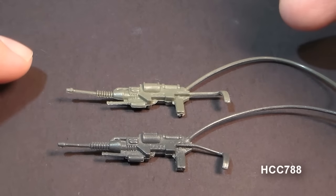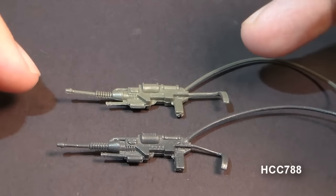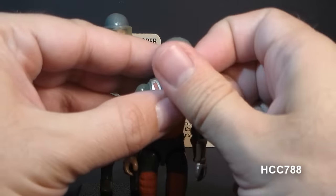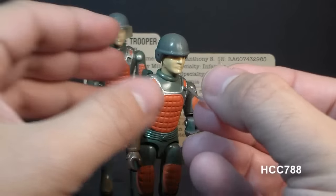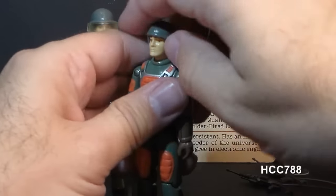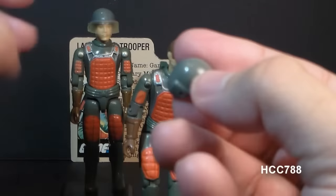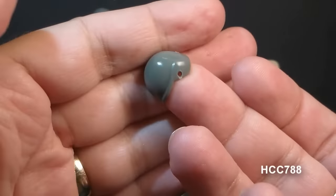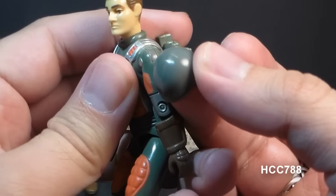Comparing the accessory pack version of the laser rifle to the original, you can see the accessory pack version is a lighter color gray. Flash's next accessory is this clear visor, which clips onto the helmet — the little tabs on the inside of the visor clip onto the holes in the sides of the helmet. This is a standard helmet that came with most 1982 G.I. Joe action figures, in a medium green color that matches Flash's uniform.